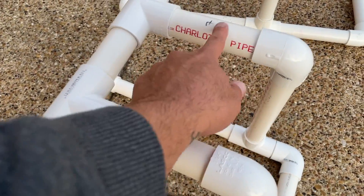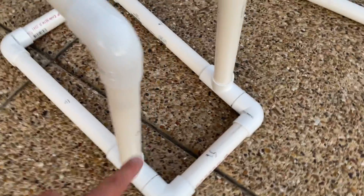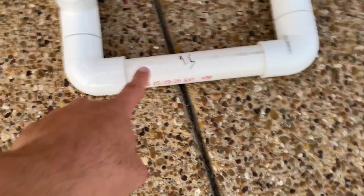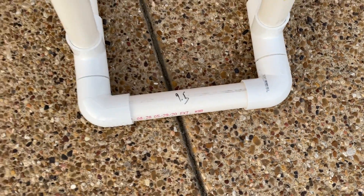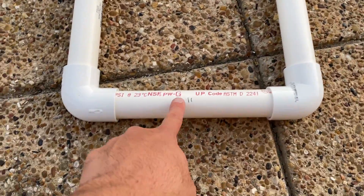Coming off the back, we have two 7-inch pieces. We go down, and our downs are 15 — same as the crossbar. Our back piece is 9 and a half inches. Inside here we have a 4, and inside here we have a 4. Coming around, our front legs are 16 and then our middle is 11.